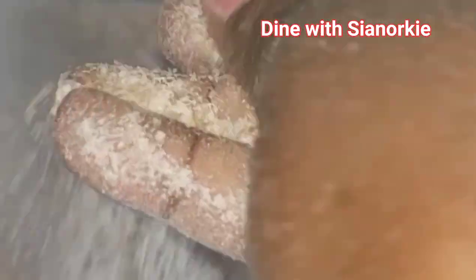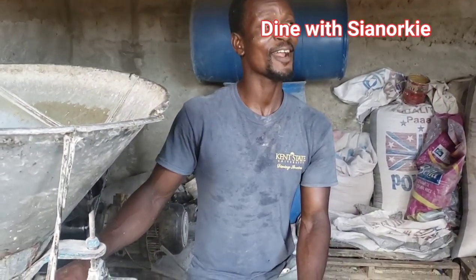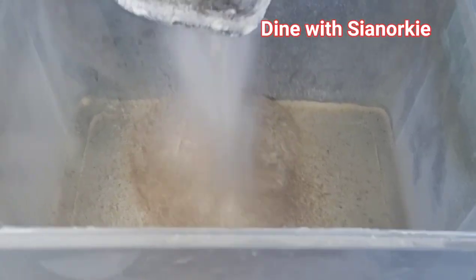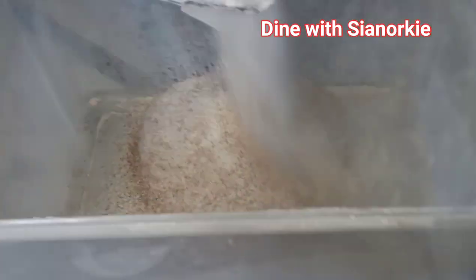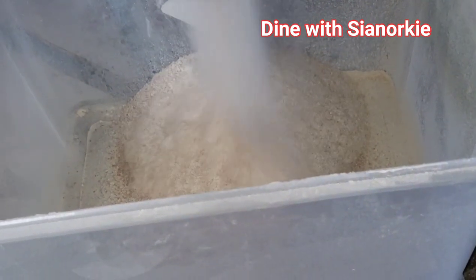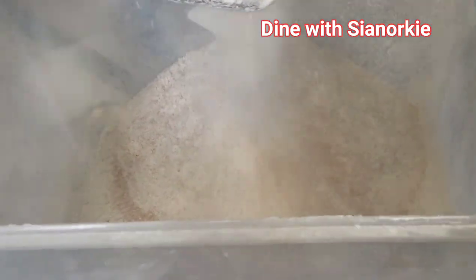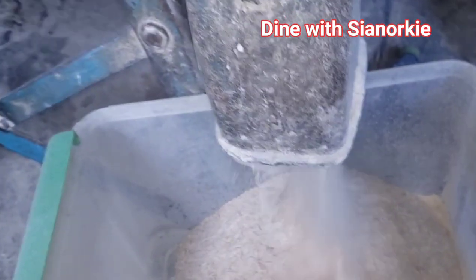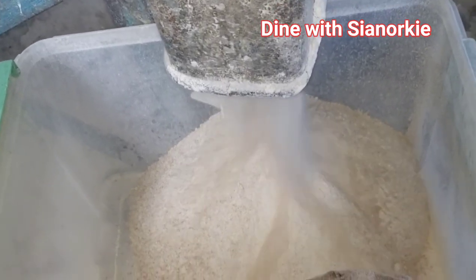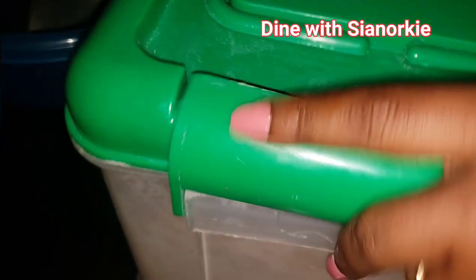They are going to blend this multiple times. This is the first round — you can see how rough it's looking. Then I go in again for the second round. For a very smooth powder you have to blend it multiple times — I blended this about six to seven times. Sometimes when you go to the mill you don't have a very pleasant person and they do one or two rounds and tell you it's okay.